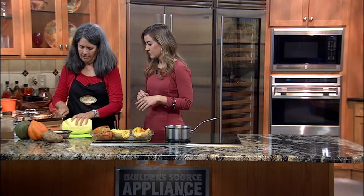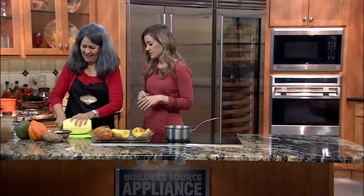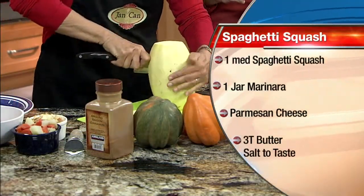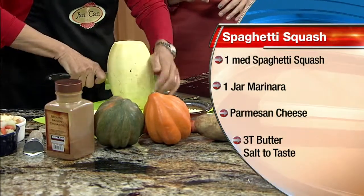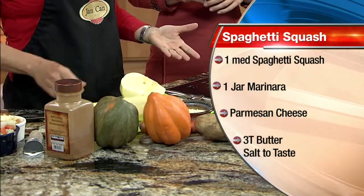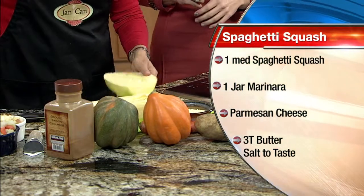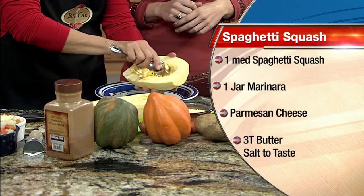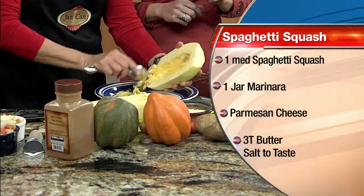This is the way I cut through it — cut the top and the bottom. See how hard it is? And then go through the middle, just right down the middle. You've got to get a good knife for that. You do, you have to get a good knife, and good muscles. It opens up like that.